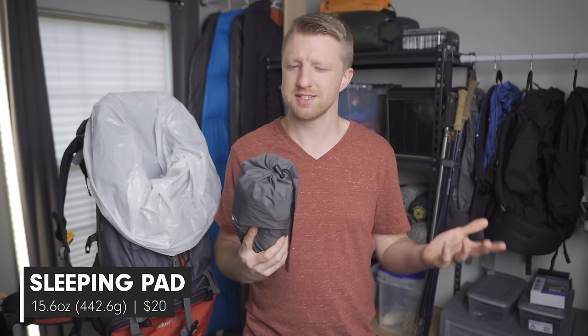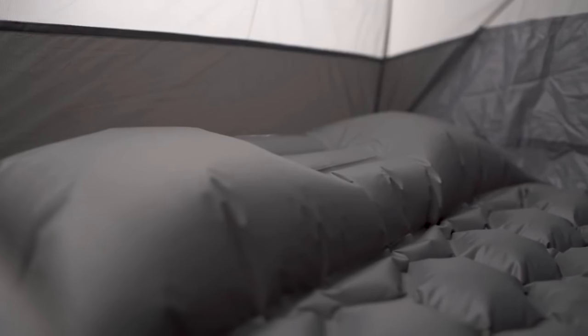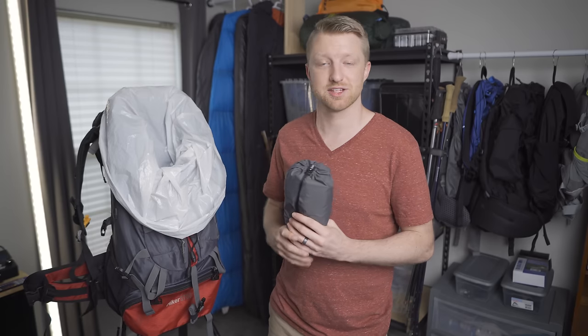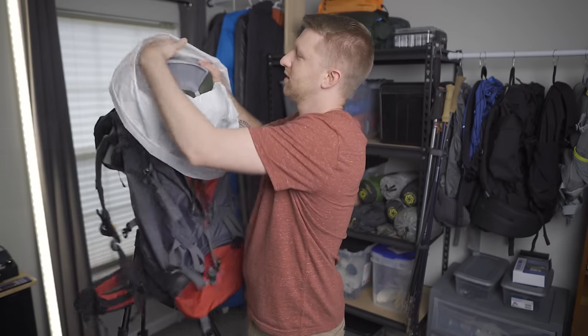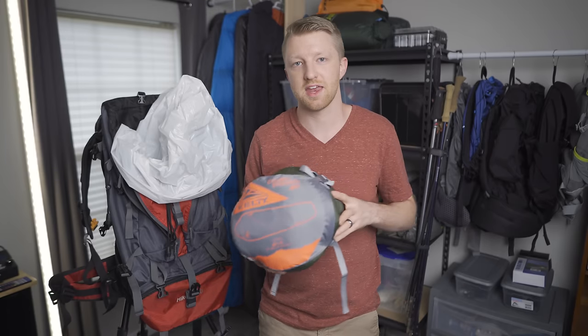The next thing inside the bag is the sleeping pad. This one is from a brand called G for Free, though several Amazon sellers seem to sell the same type of pad. It weighs in at just 15.6 ounces and typically runs about $20. This is an inflatable sleeping pad, and one thing I really like is that it has a built-in pillow — one less thing to forget and no pillow sliding around at night. It's an uninsulated pad, so it's not ideal for colder months, but pairing it with a synthetic sleeping bag helps.